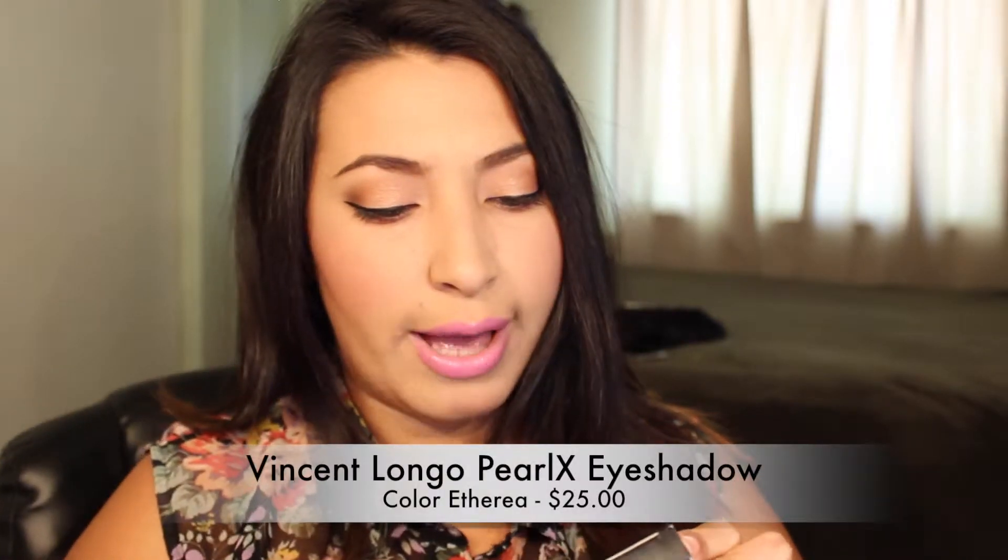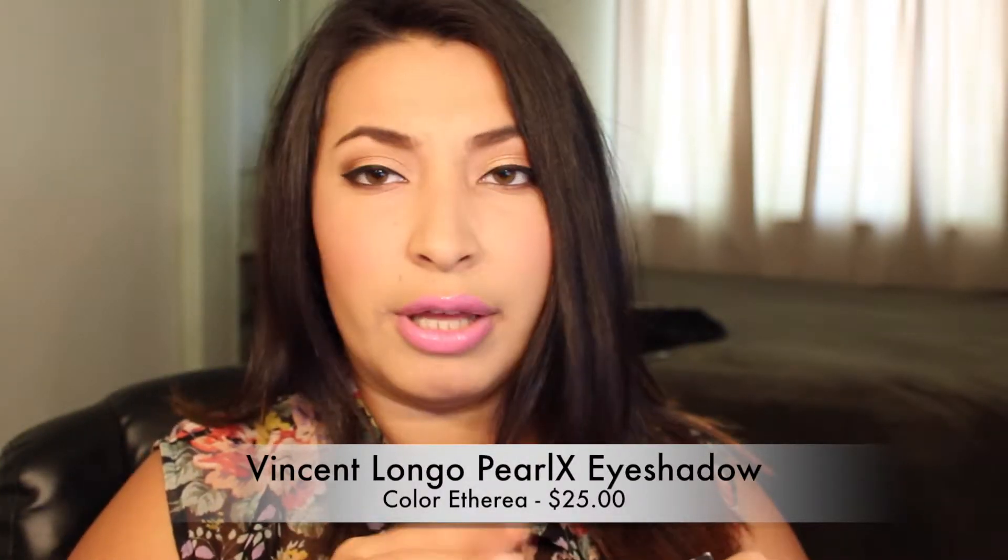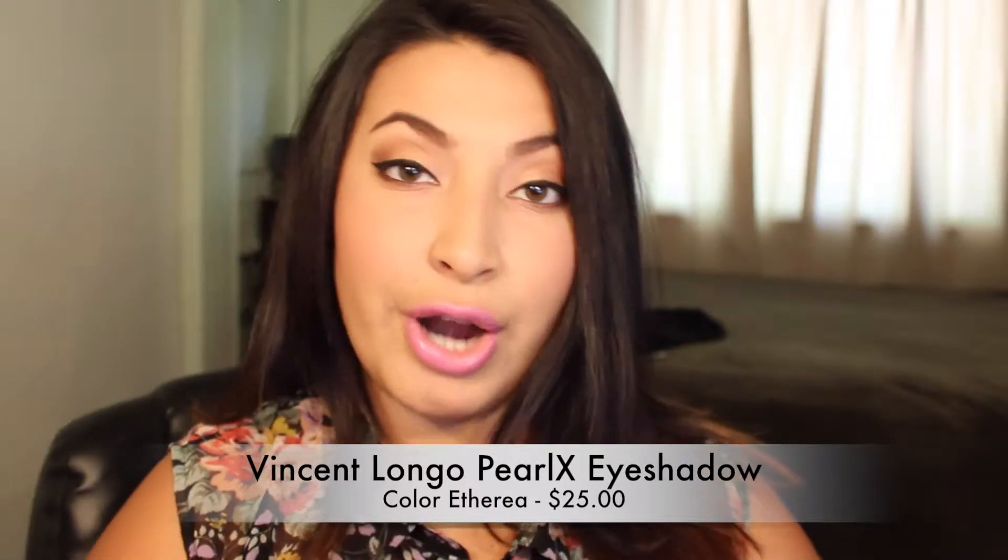It comes with this fancy sponge and inside — oh, it looks like that — so I'm super excited! I'm gonna start with this first item. This is a Vincent Longo Pearl X Eyeshadow Ombré — I think that's another language, I'm not even gonna try — and this is in Etherea. I've never tried anything from Vincent Longo. How do I open this? I'm already struggling... oh, it's magnetic!